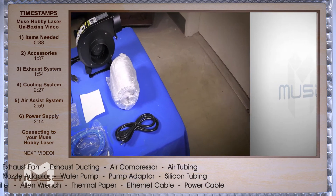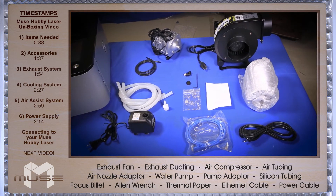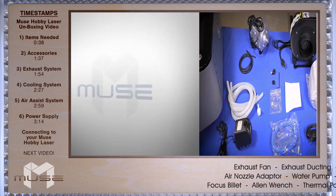Now let's take a look at the accessories that come with your Muse. Included with your Muse is: exhaust fan, exhaust tubing, air compressor, air tubing, air compressor tube fitting, water pump, water pump fitting, silicone tubing, focus billet, allen wrench, thermal paper, ethernet cable, and main power supply.